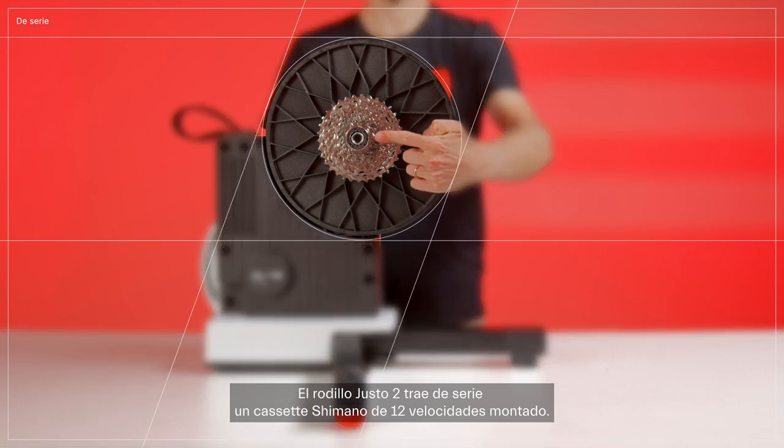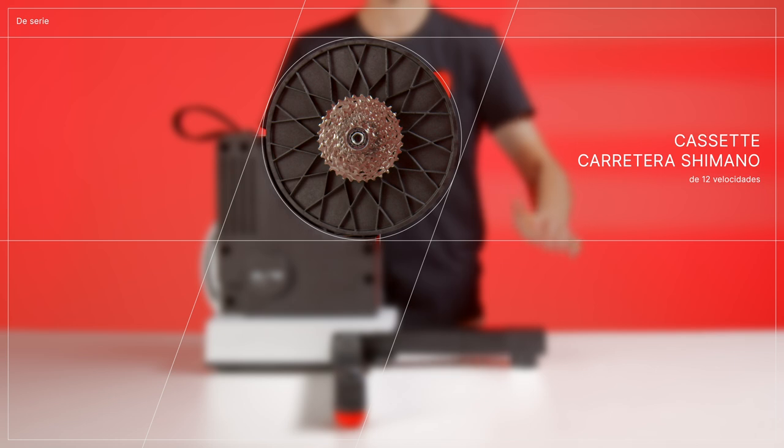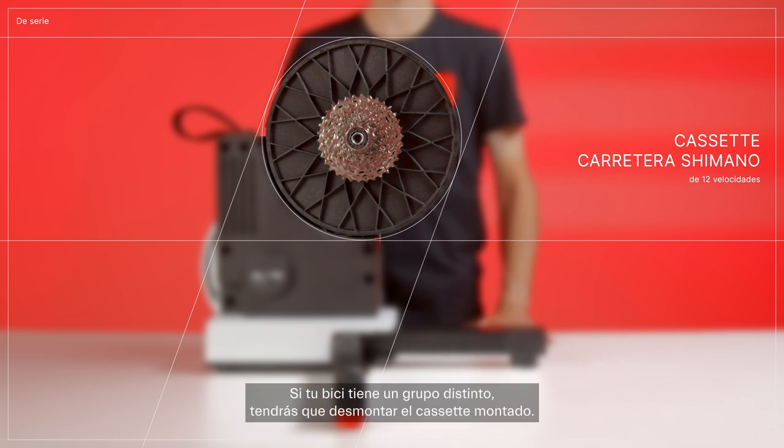The Justo2 trainer comes with a Shimano 12-speed road cassette pre-installed. If your bike has a different groupset, you'll need to remove the pre-installed cassette.